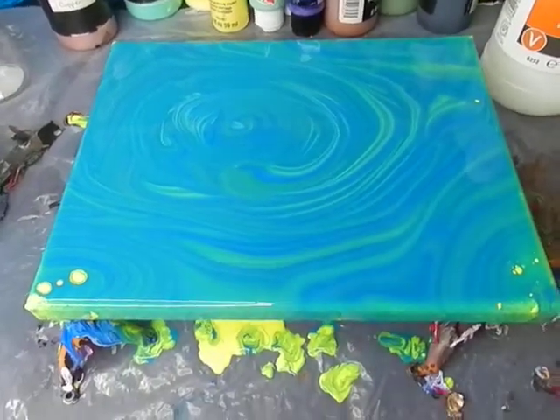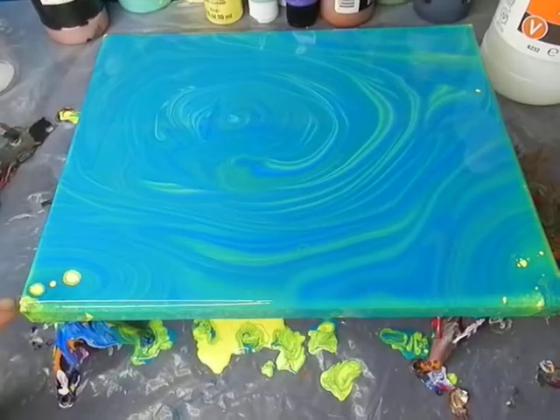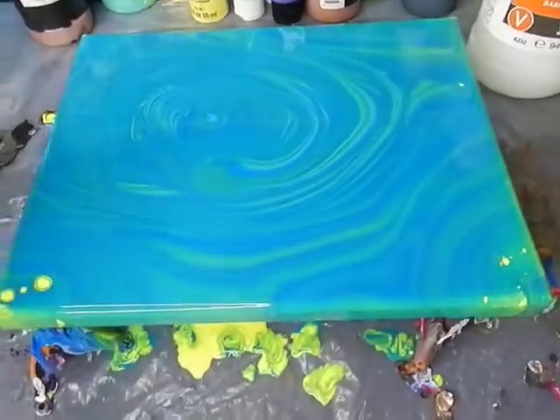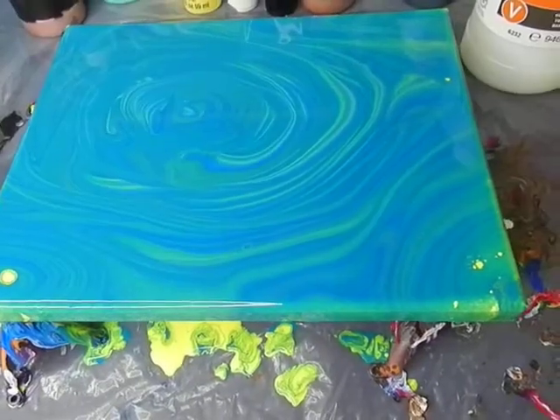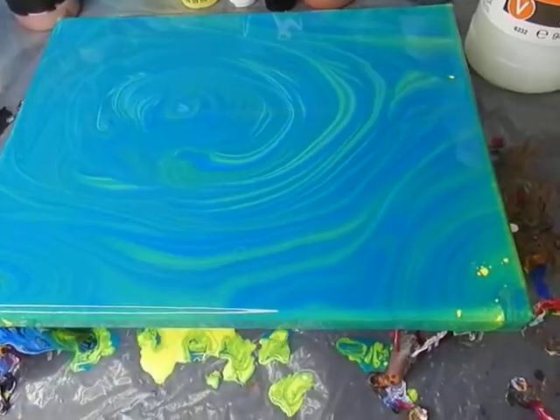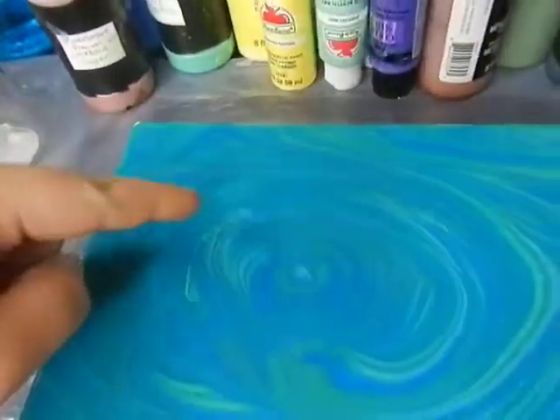Here's the overview. This is about 10 minutes later and we have some creeping yellow cells on multiple edges. I expect those to grow a little bit more, and then we have this weird cell going on in here, and a few up here as well.